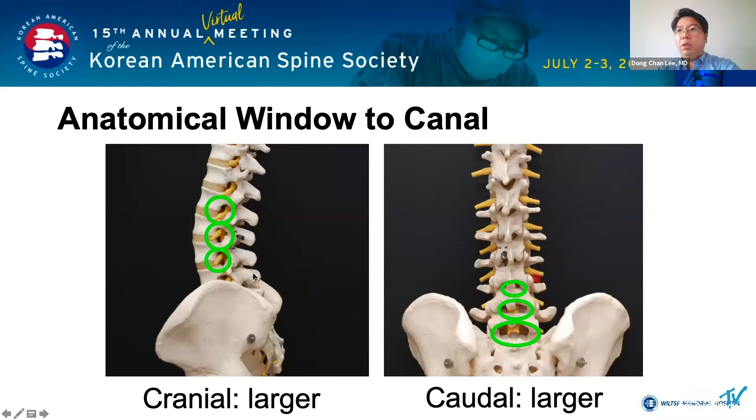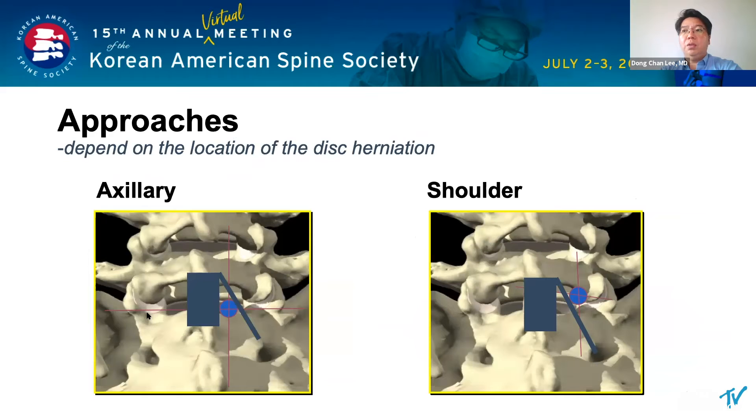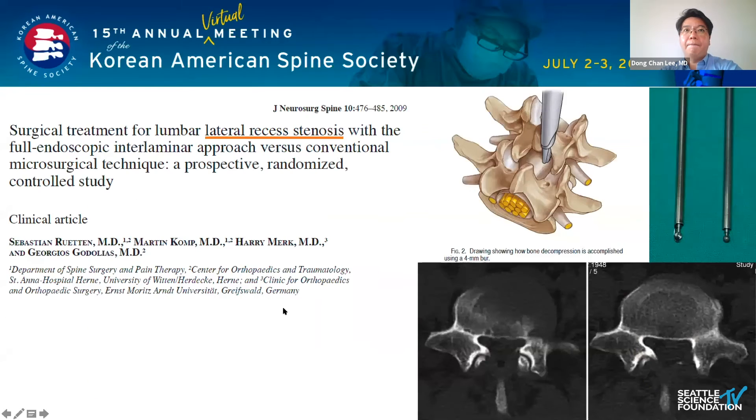The interlamina window at L5S1 is usually the largest. The interlamina endoscopic discectomy at L5S1 was first introduced in 2006 by Dr. Choi. Dr. Choi suggested two different approaches depending on the location of the disc herniation. Lui-Ten and others reported full endoscopic interlamina decompression with an endoscopic drill.